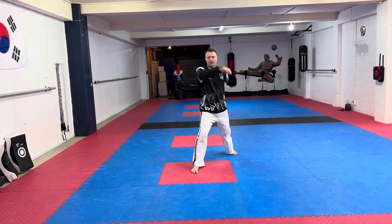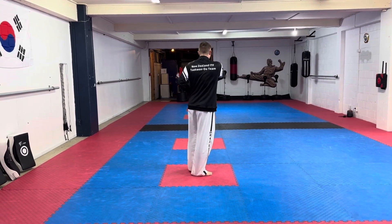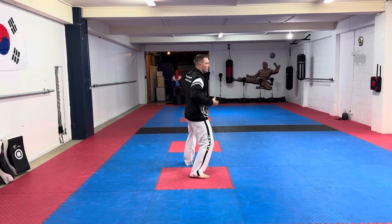Stepping forward you're going to do an inward, then on the spot a back fist. Now turn to your left, slightly back the other way, and do an outside flat fingertip thrust towards the armpit.